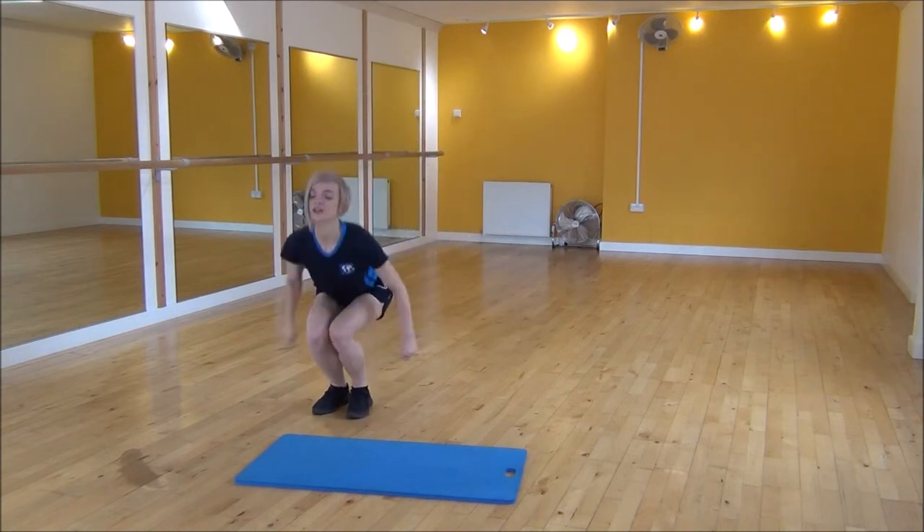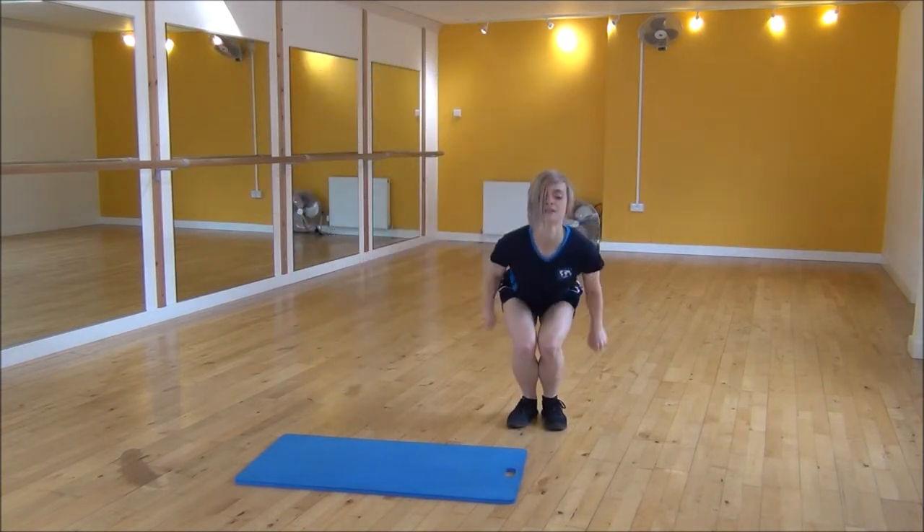Ready? And then tuck jump. And then other side. Tuck jump.